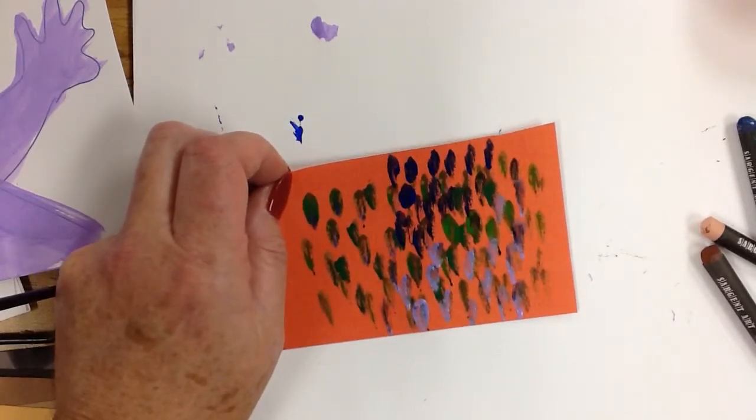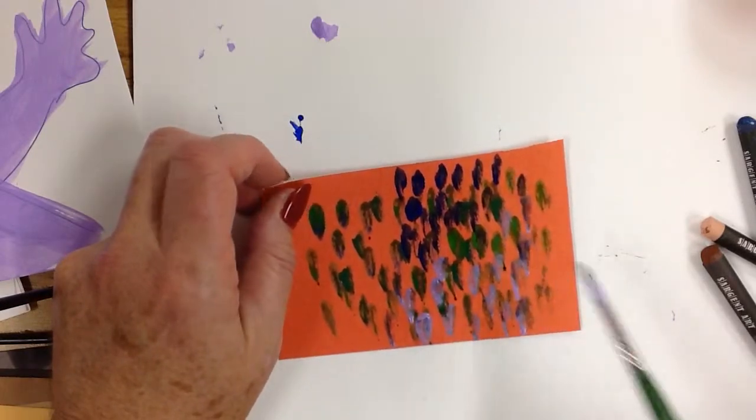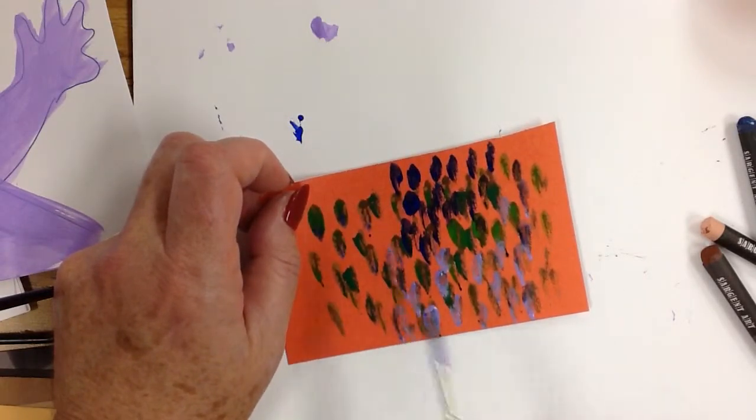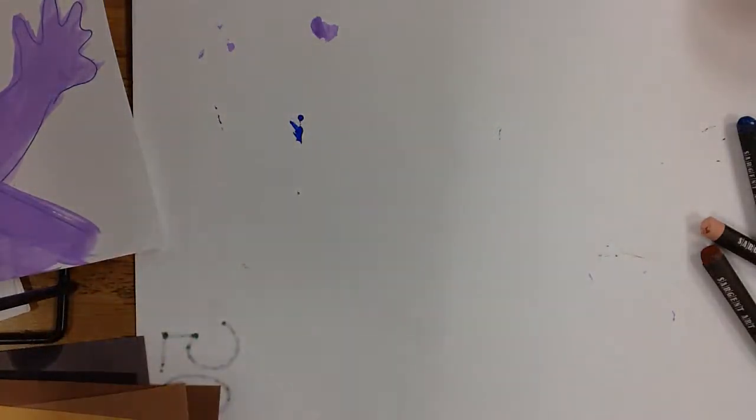So this could be scales, feathers, or even a fur texture — it depends on what you're making. You can use your imagination on that.